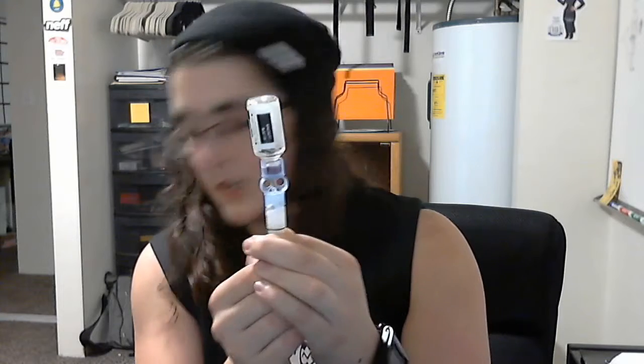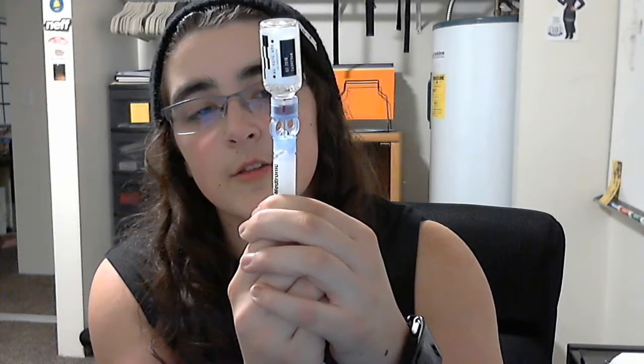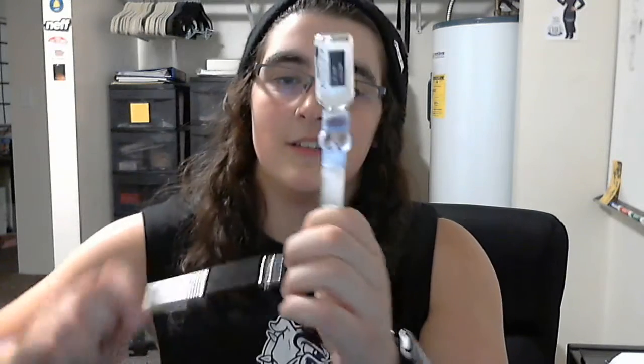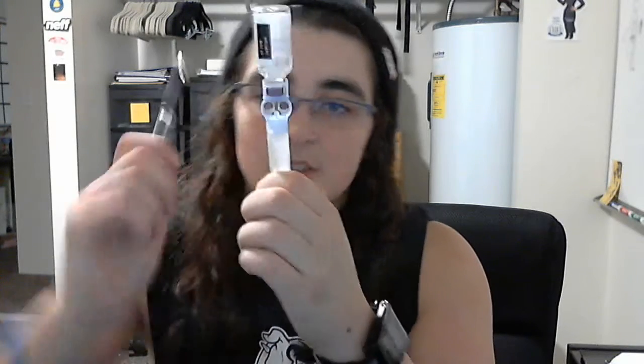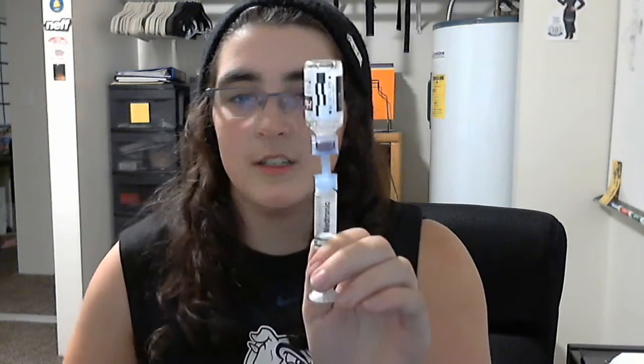I'm going to start off by putting some air in to make the fluid displace easier. So I pull out enough insulin so I get to about 3 milliliters. I have a nice bubble at the top, so I'm going to take a pen and tap out all the bubbles. There's still one at the bottom. And now I have a nice drawn out reservoir full of insulin.